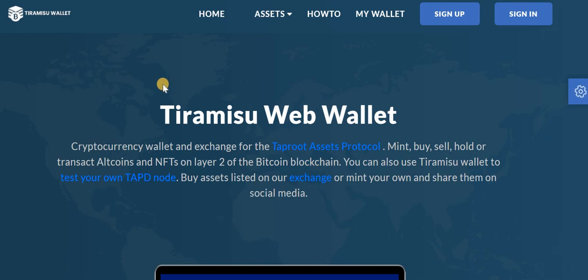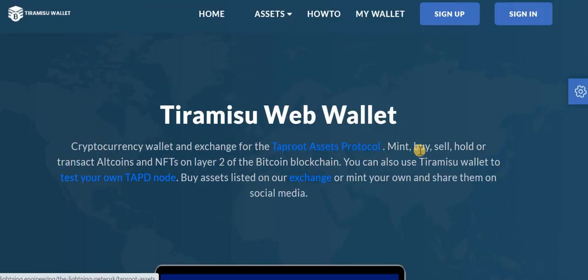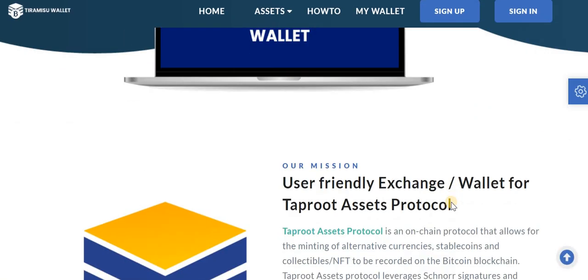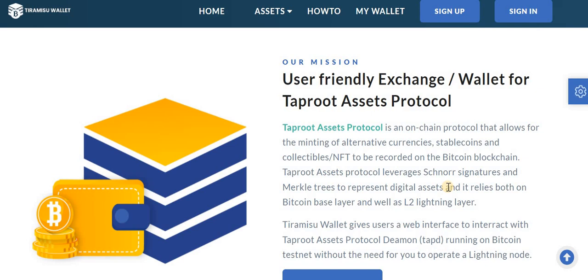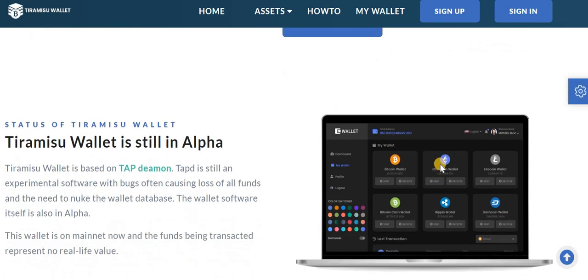Hello and welcome to my channel Earn with Umar. Today we will talk about a new web wallet — Tramosa web wallet. It is a cryptocurrency wallet and exchange for the Taproot assets protocol. You can mint, buy, sell, hold, and transact altcoins and NFTs on layer 2 of the Bitcoin blockchain. Collectibles and NFTs can be recorded on the Bitcoin blockchain.